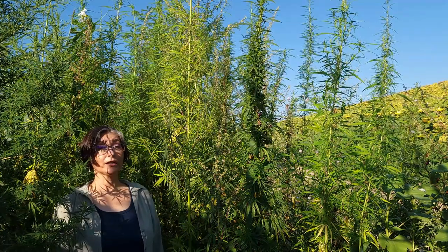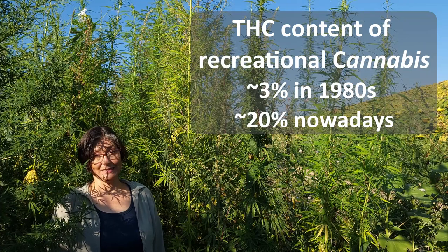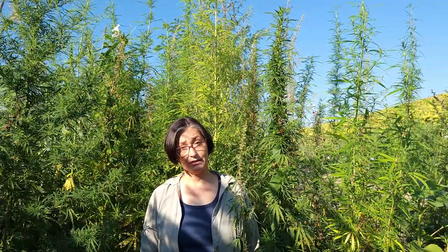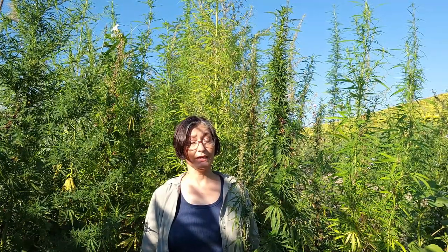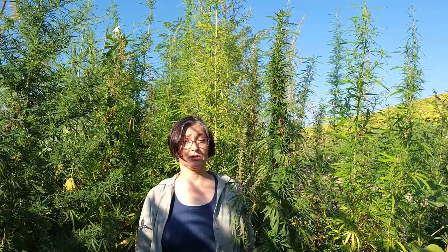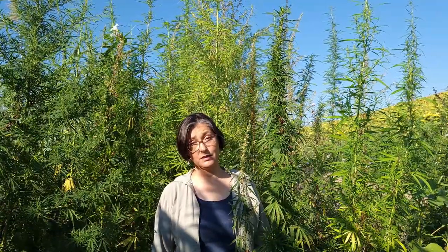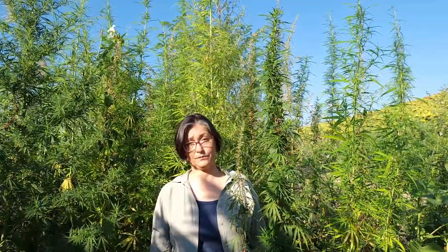The THC content of recreational cannabis has increased dramatically in the last several decades, from about 3% in the 1980s to about 20% nowadays. Consuming psychoactive recreational cannabis doesn't come without side effects. Effects of short-term use can include memory and cognitive deficits, impaired motor coordination, and even psychosis. Effects of long-term use have been associated with increased risk of addiction, cognitive impairment, and altered brain development — particularly when initial use started in early adolescence — eventually leading to an increased risk of chronic psychosis.